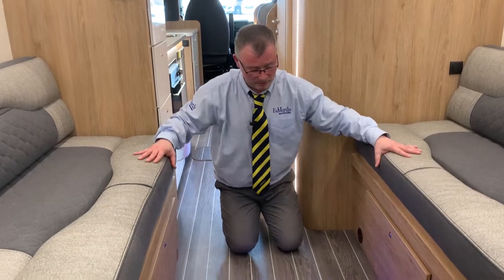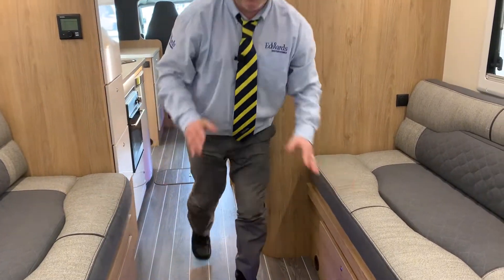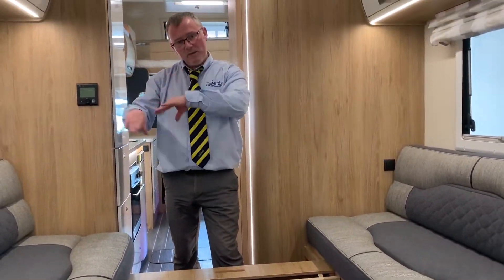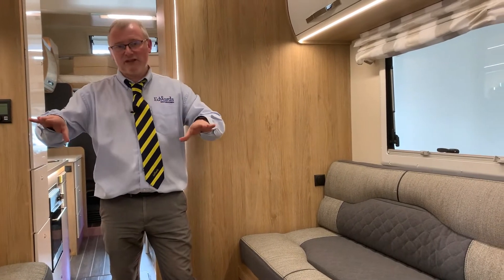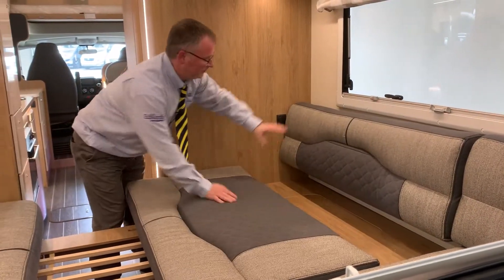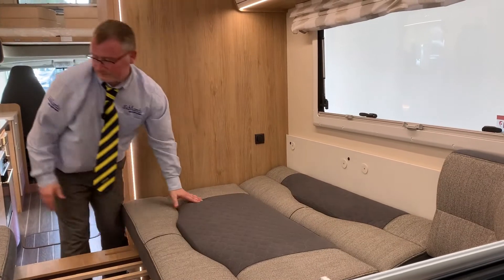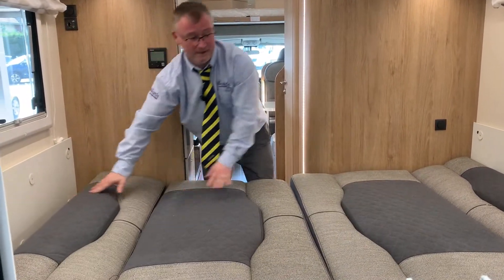The rear lounge also becomes your main bedroom and gives you a very large bed. You have storage under both bunks. Depending on how tall you are, if you take the back pieces off you can use these as two singles, but most people will use it as the transverse double. To do that, pull this piece out. You use your cushions, but a lot of people like to swap them round so you get more even usage - they're a bit flatter on the other side. Some people put on a mattress topper - that's entirely up to you. Pull this one out, turn these around to make it a bit more even, push this in, exactly the same with the other one, and there you have your bed.